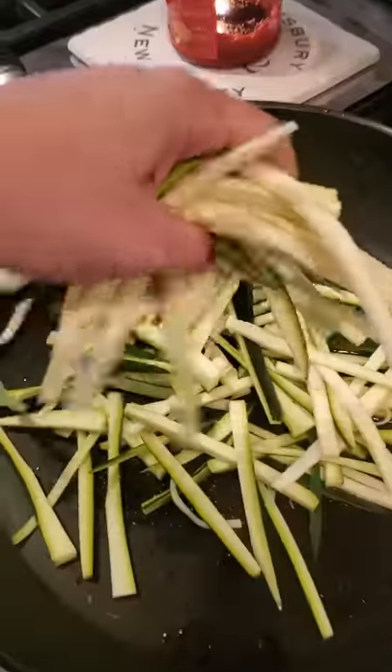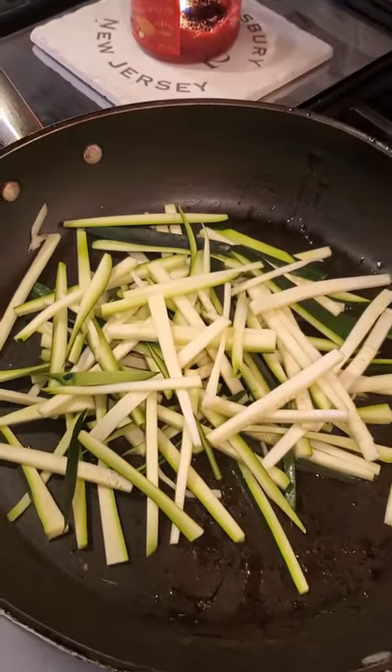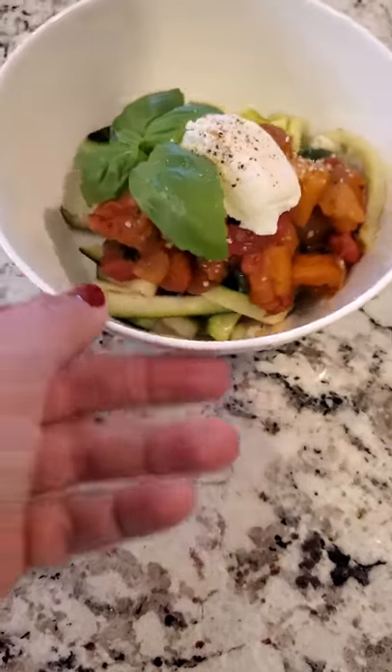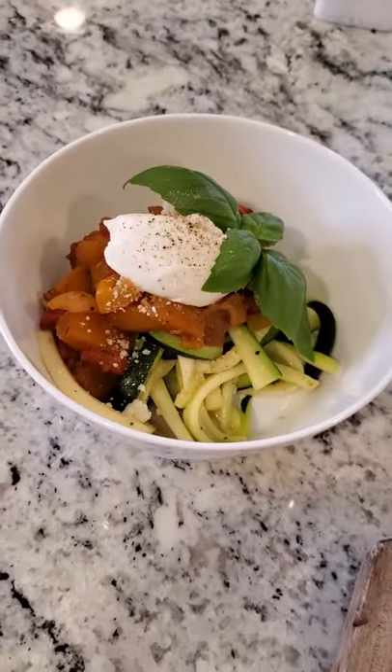Quick sauté in my fake zucchini noodles right here. Hot pan, olive oil, salt and pepper — one, two, three. Put them on the side so we can scoop the ragu on top. There's our fresh ricotta, the eggplant ragu over the zucchini noodles. A little salt, pepper, parmesan, and basil.